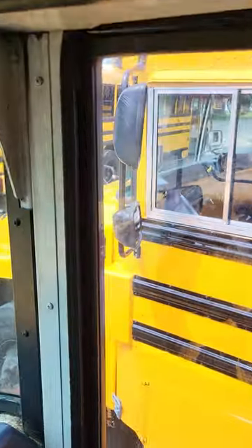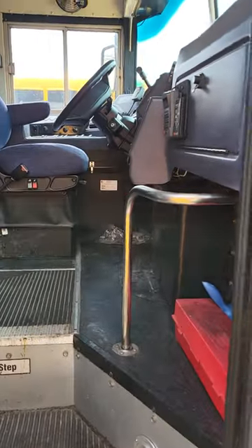You just push — that's how you get out of the bus and then close it.